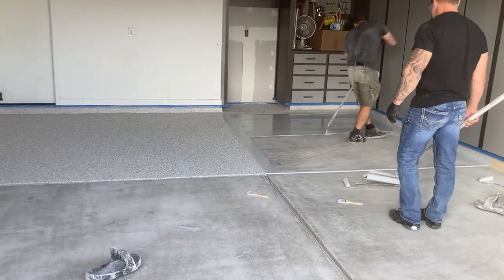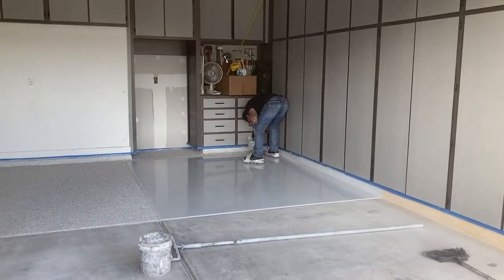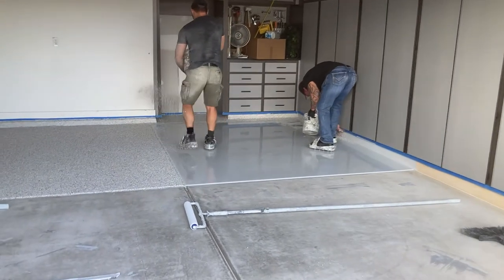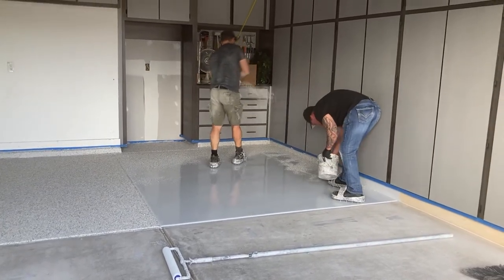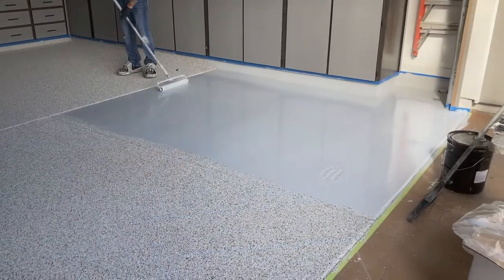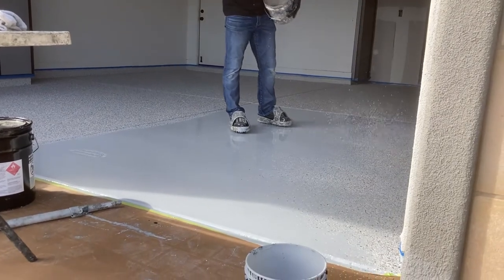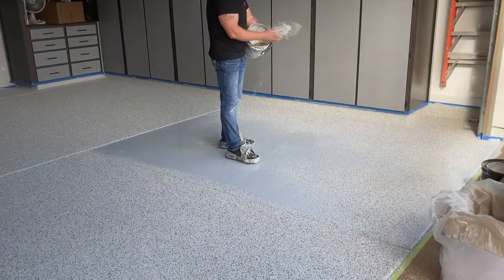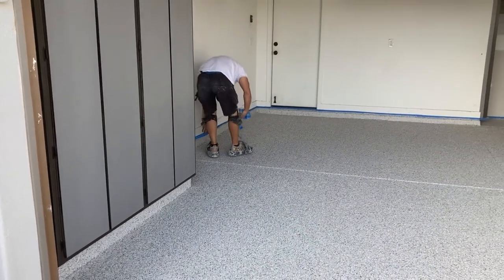So we start on section two now, then doing the last and final section. Once all the flakes are down, we just start taking off the tape.